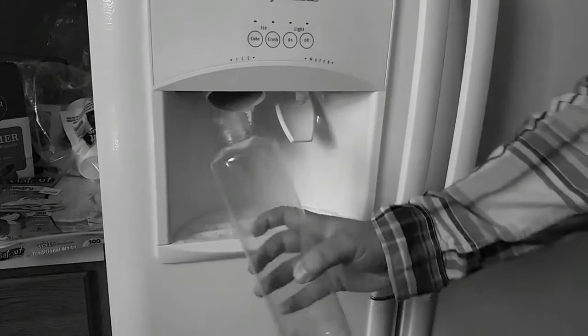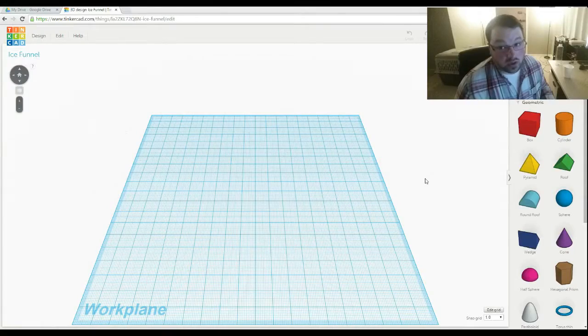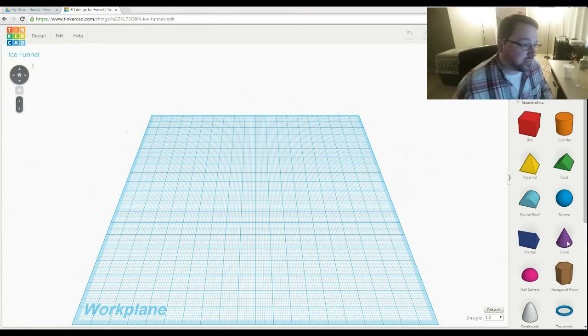Do you like ice with your water but have a bottle that's too small to fit ice into? We've all experienced this frustrating mess. We clearly have a problem — we have a bottle that we need to get ice into but it doesn't have a very big hole. Fear not, I have a 3D printer, so let's just make something.